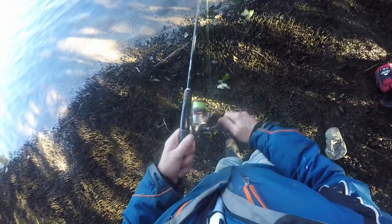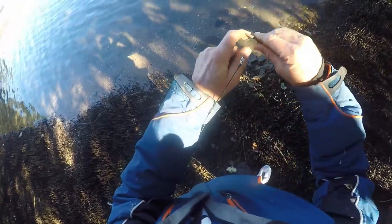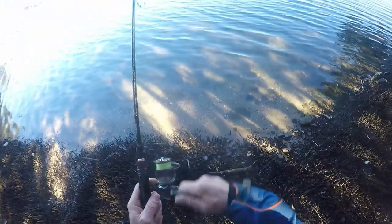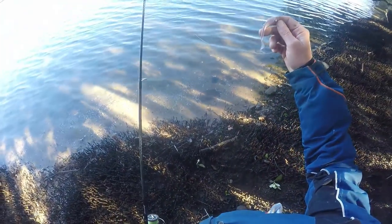Fish on! Come on, get off there. Stay on - I think it's only a flathead but I've only got a few of these plastics so here we go. Gone. Damn.